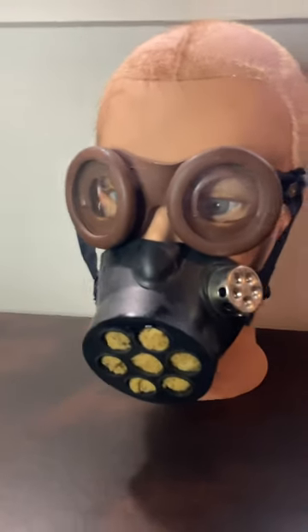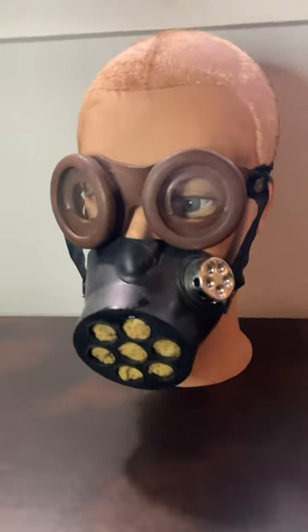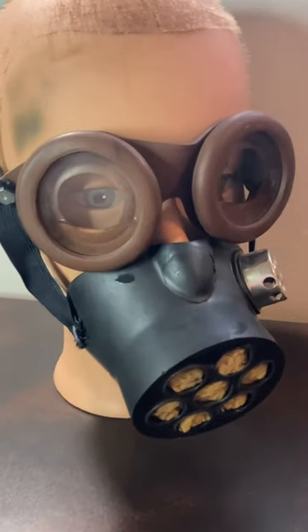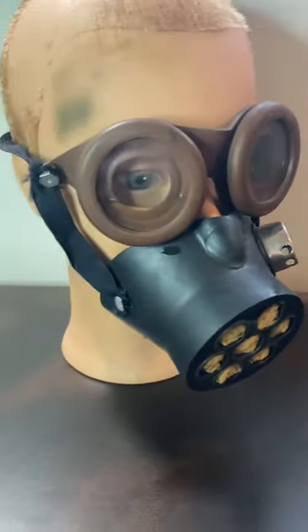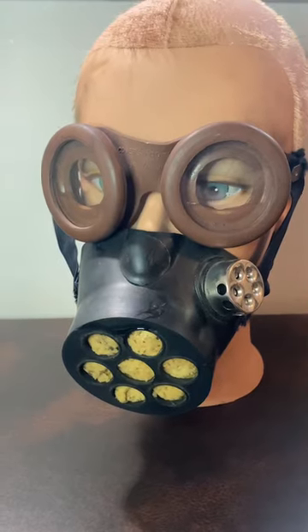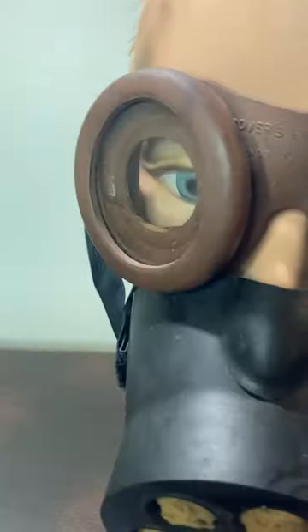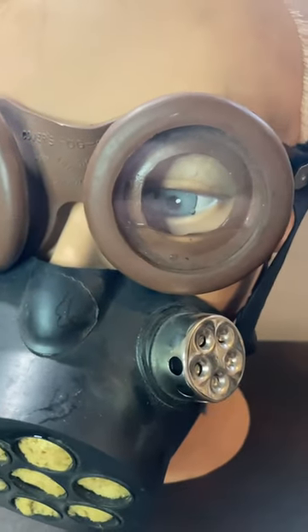Hey guys, this is a nod and shake gas mask. It was sold by the HS Cover Company from 1922 to sometime in the 1940s. It gets its name from the fact that you can put a little bit of water into each goggle and then nod and shake your head to clear fogging.